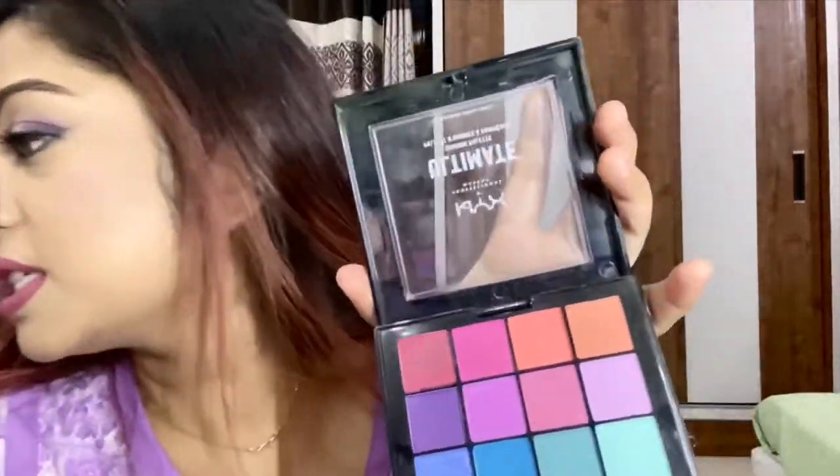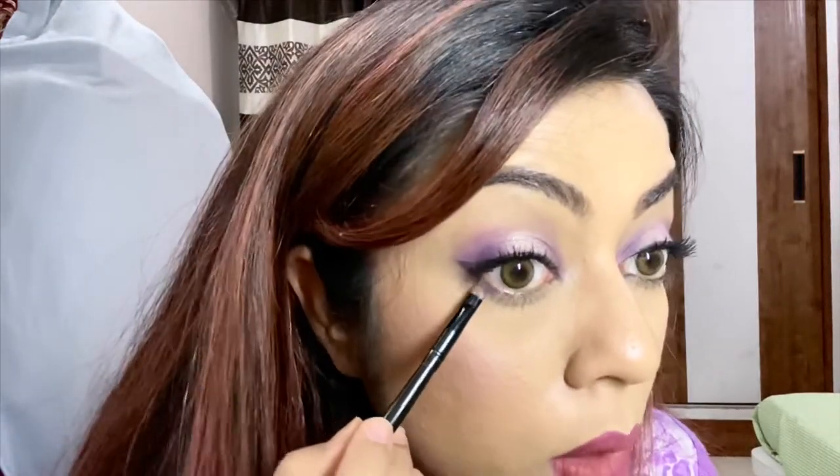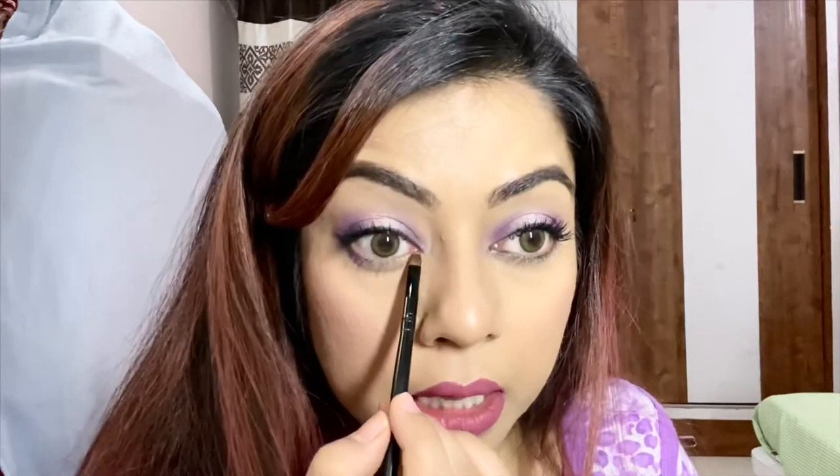For my lower lash line, I'm going back to the same palette with a tiny brush, dipping it into the same purple color, and going over my lower lash line — on the outer corner and just a little bit in the inner corner, not too much. I'm going to make it a little more intense.